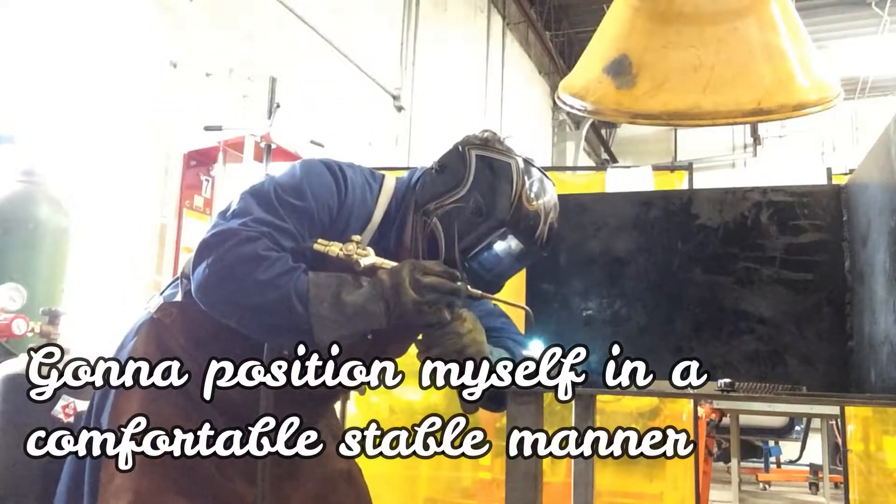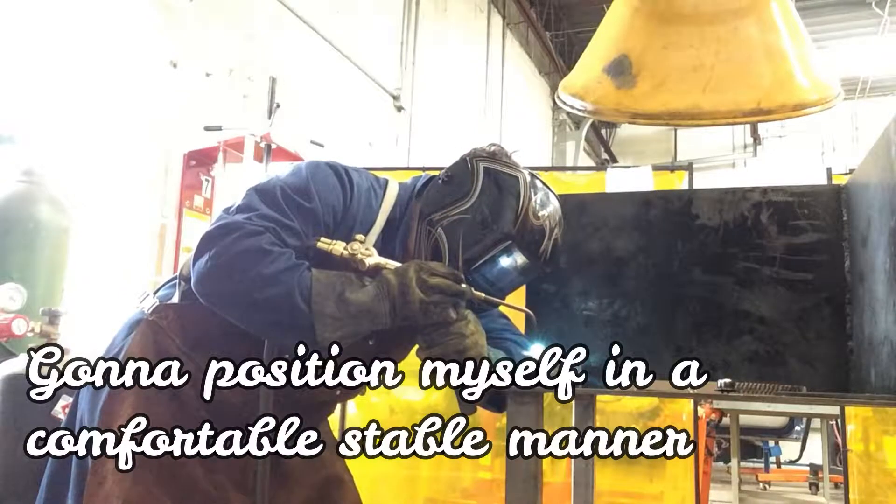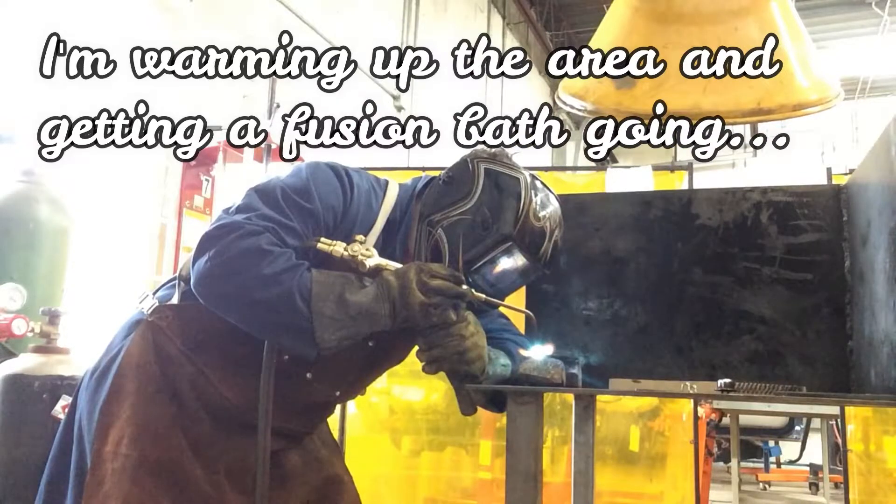Set myself up in a good comfortable position. I'm going to start a little fusion bath here to show you guys what it looks like.